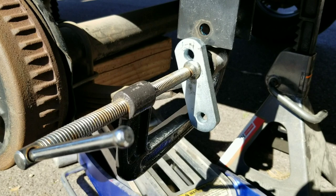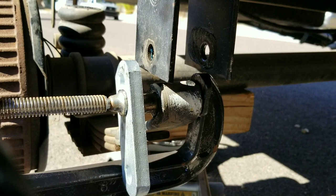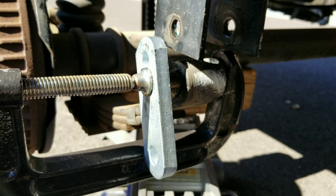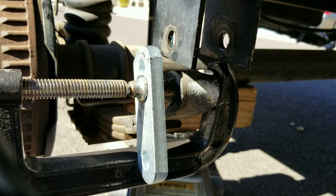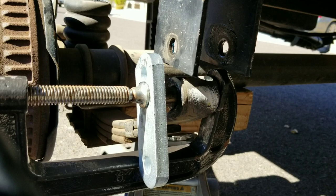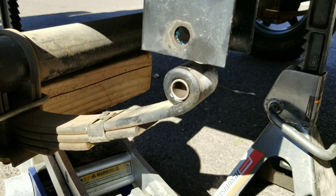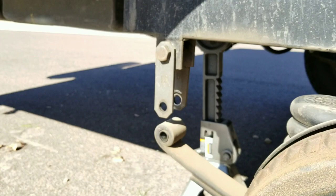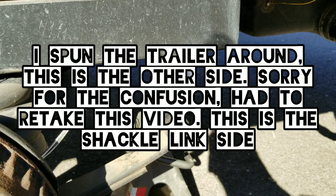For installing the new bronze bushing, I didn't want to hammer it in as the instructions suggested. Instead, I used a C-clamp and one of the shackle hangers from the Dexter kit as a press plate. I greased the inside of the spring eyelet really well, then gently tightened the clamp to press the bushing in without damage. The bushings are pretty thin and I was worried hammering would deform the end. This method worked great — bushing fully seated with no damage.